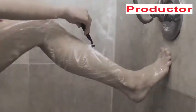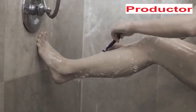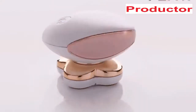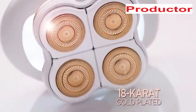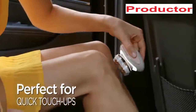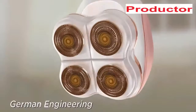We rip, we nick, we even get cut trying for beautiful legs. But now there's a new gold standard in instant painless hair removal: Flawless Legs from Finishing Touch. With its 18 karat gold-plated heads, Flawless Legs gently removes hair with no soap, no water, so you can use it anytime, anywhere — no nicks, no cuts, no bumps.